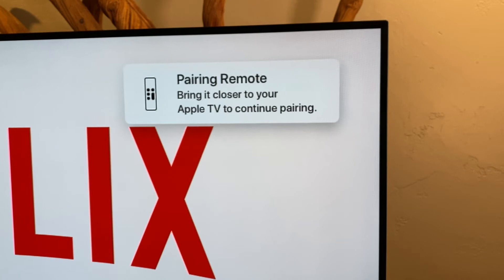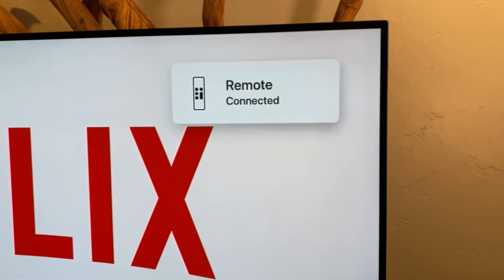This message will ask you to bring the remote closer to your Apple TV. Move the remote next to the Apple TV and continue holding the buttons until the message changes to 'Remote Connected.' Your new Siri remote is now ready to control this Apple TV.